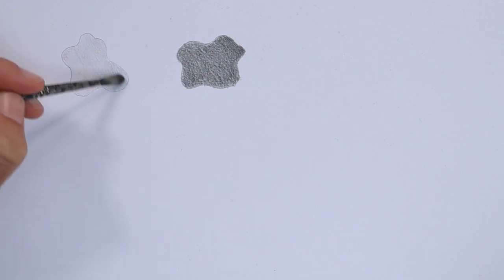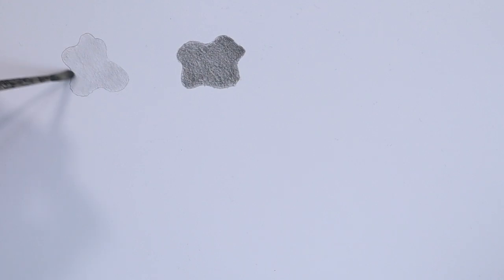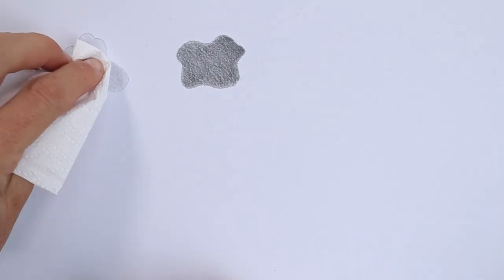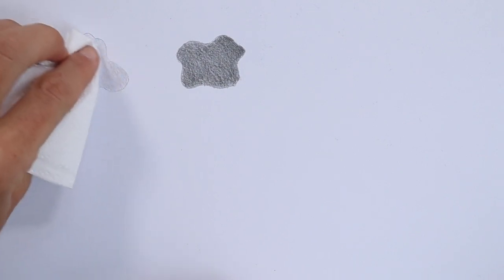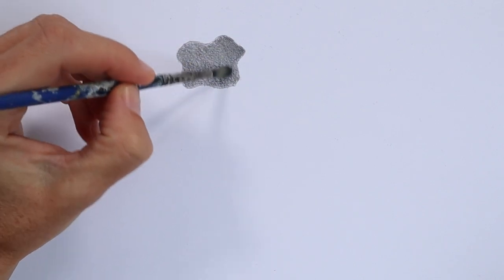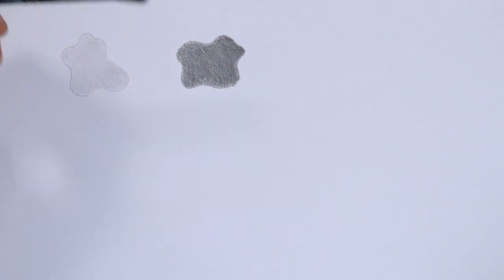To smooth the shading with a brush, I'm just using very light circular motions with the tip of the brush. To use a tissue, I just put it underneath my finger and very lightly rub over the surface. I quite like using a brush when it's an odd shape like this. But if you don't have a brush, then just use a piece of tissue.